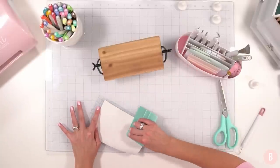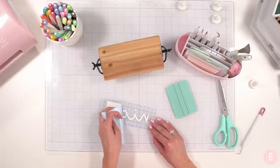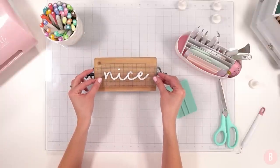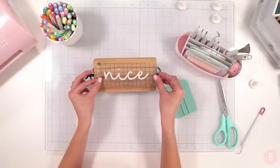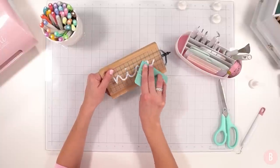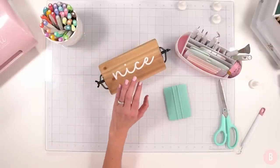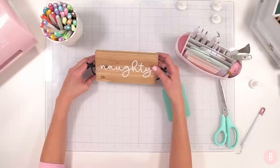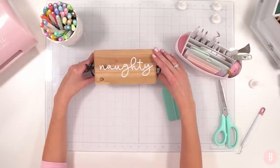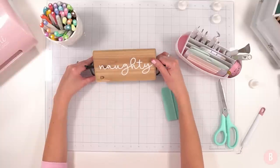I thought this would be so fun to have in our home — just a fun little thing since it takes forever for Christmas to get here. We don't put up our tree until the day after Thanksgiving, and even then the kids constantly ask if tomorrow is Christmas, so I like little fun things to help pass the time. I ended up making the 'nice' a little bigger since you'll never see both sides together. Font information will be linked below — it's amazing.